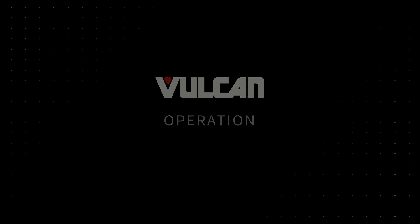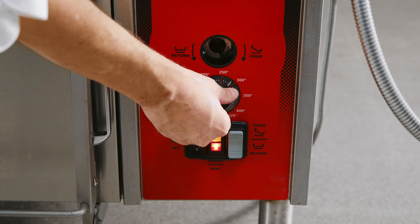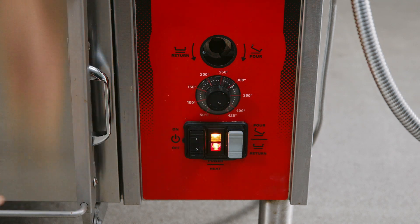Operation. Turn the on-off switch to the on position and turn the thermostat to the desired temperature to put the brazing pan into operation.